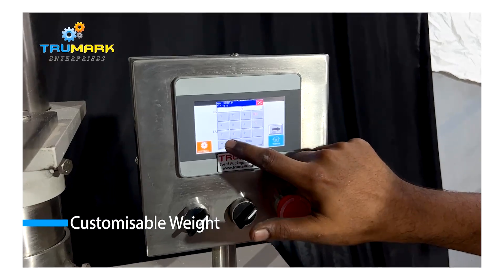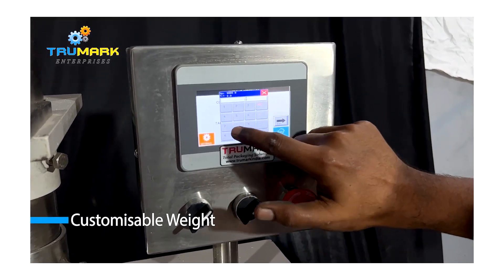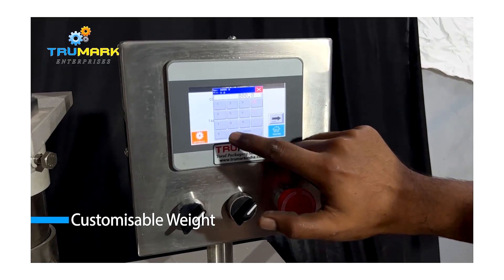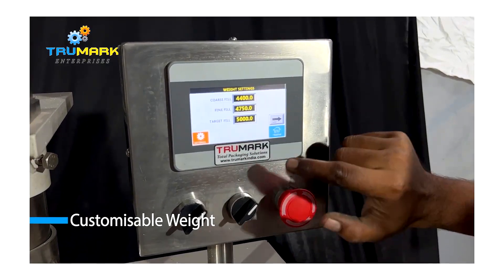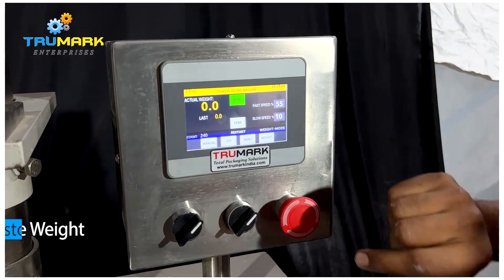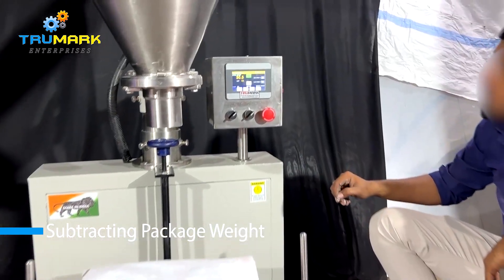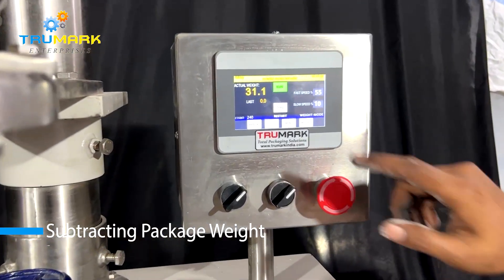This filling machine has a touch HD control to set filling parameters like coarse and fine speed and coarse and fine weight. The filling machine is programmed to fill the coarse part of the weight at high speed and then fill the fine part at a very slow speed to get maximum speed and accuracy.